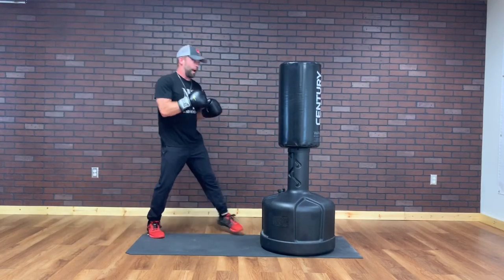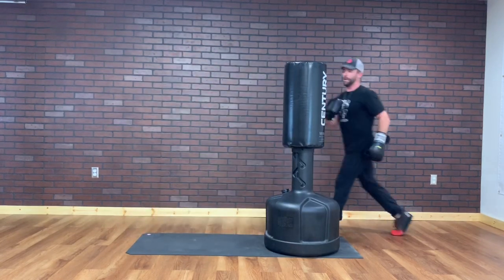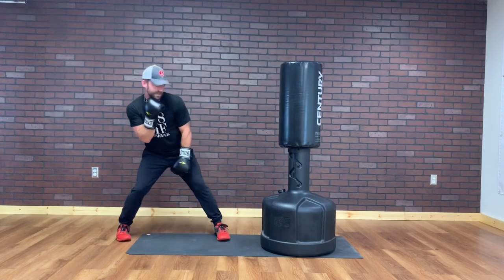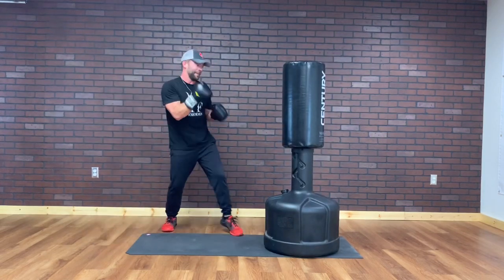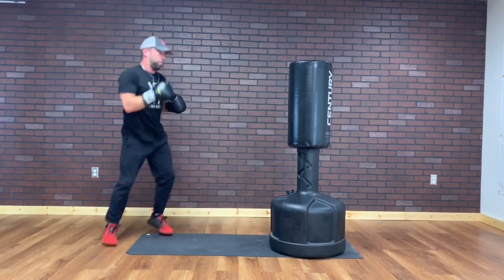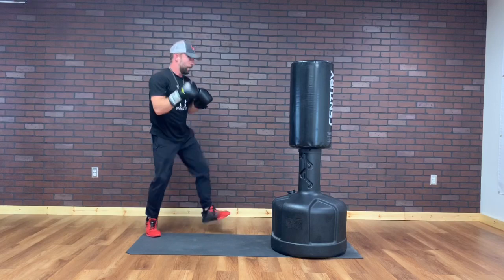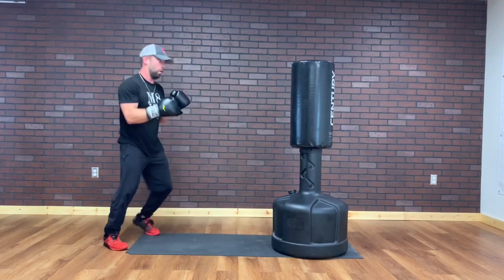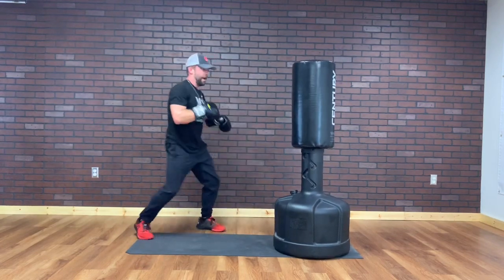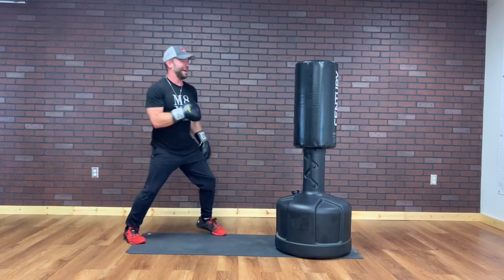First round. I am going with my right back leg. You wanna stay calm when you're kicking. Jab, cross, slip, right kick. The only time I drop my hands during the kick, and then I bring them back up. We've got 10 more seconds. 5, 4, 3, 2, and 1.